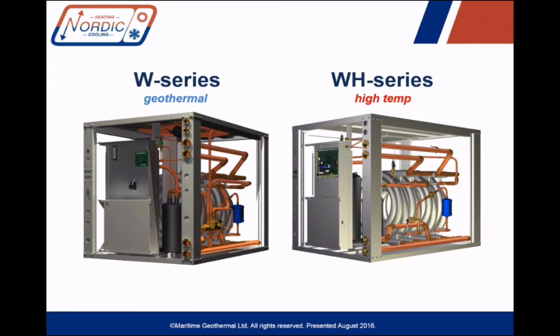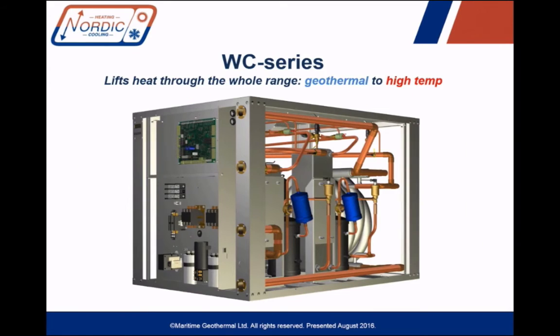So this sounds great, but what if you want a water-to-water heat pump that makes hot 160-degree water on the indoor side but also uses a geothermal ground loop? That's where the WC series comes in, which is the subject of today's walkthrough. This is a cascade-style heat pump using two different refrigerant circuits with both 410A and 134A refrigerants.